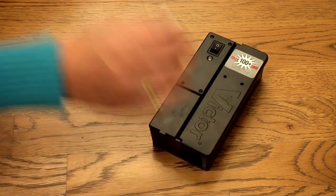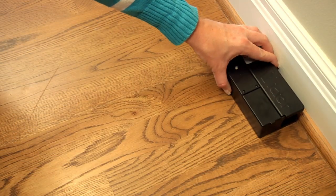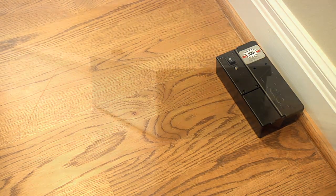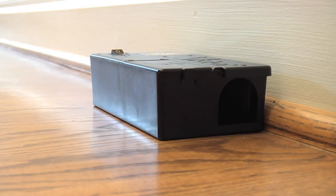Close the lid on the electronic mousetrap. Place the trap where you've seen signs of rodent activity or along the wall where rodents primarily travel. The trap should be placed lengthwise against the wall with the entrance hole nearest the wall.